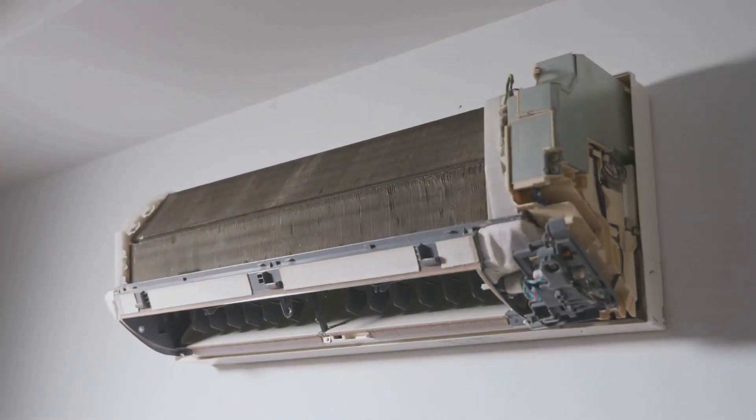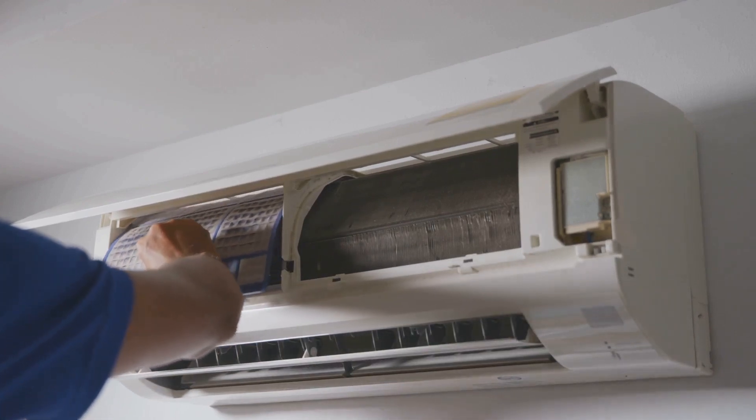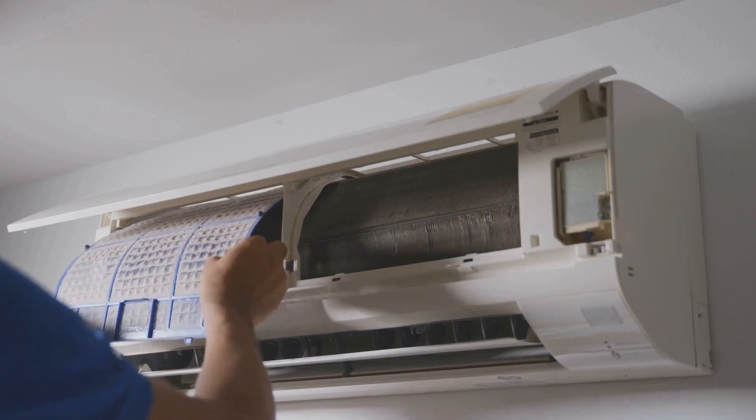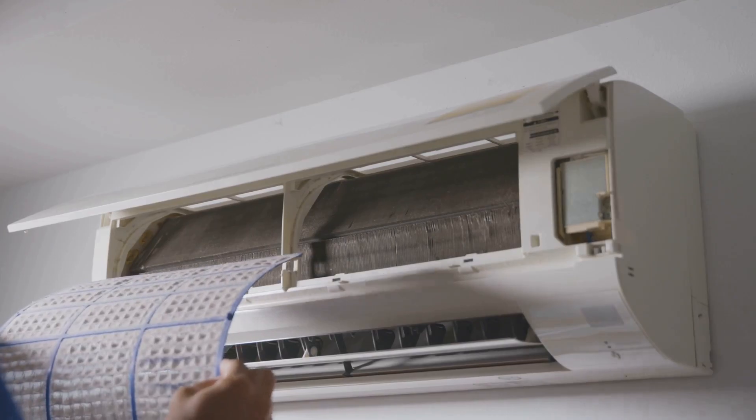Maintenance is a breeze too — keep the filters clean and you're good to go. This air conditioner is also incredibly quiet, registering under 50 decibels inside and about 60 decibels outside. Sleep mode is even quieter, making it perfect for bedrooms.